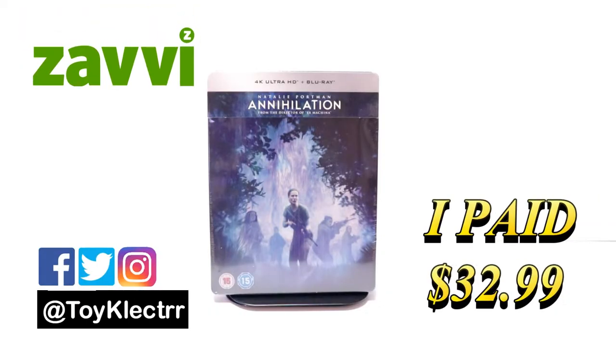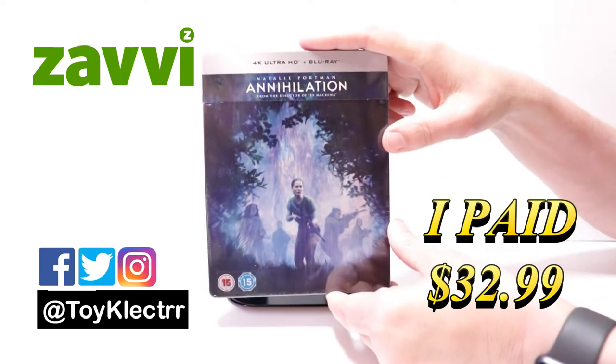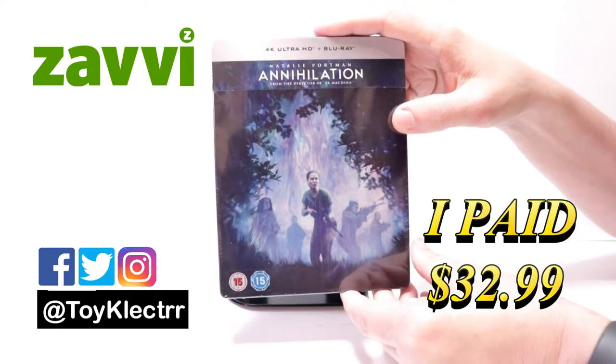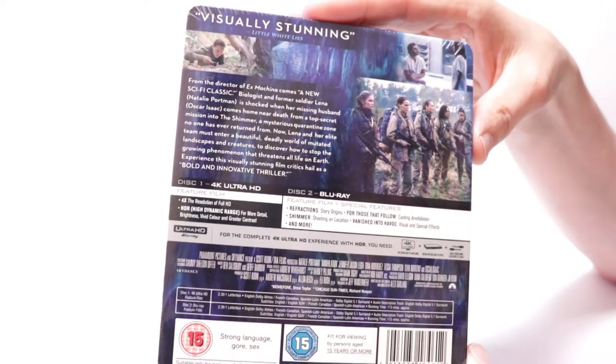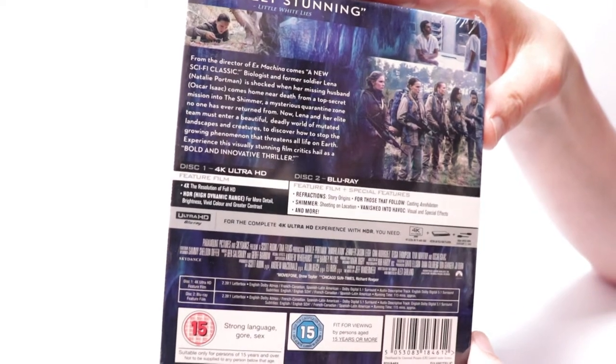Today I wanted to take time to show you the Best Buy Exclusive Steelbook for Annihilation. This does come with the 4K Ultra HD and the Blu-ray. Here's the front, here's the top, and here's the back. If you'd like to read the description and the special features, you can go ahead and pause and do so.